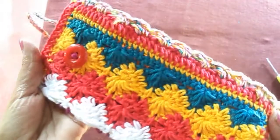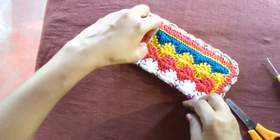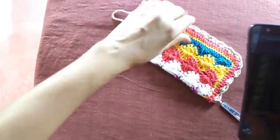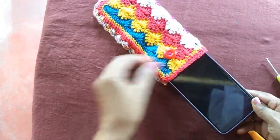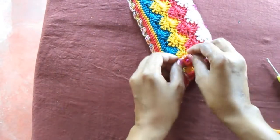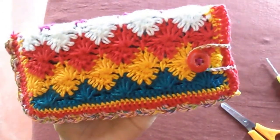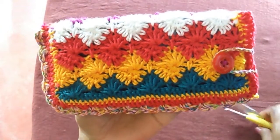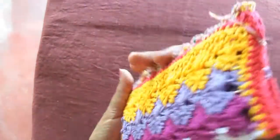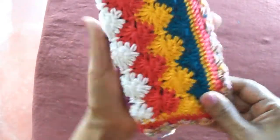In this video I'm going to give you the idea of making a phone cover with this beautiful star-shaped crochet stitch. I have used many different colors — you may use two colors or multiple colors. I used green, yellow, red, white, purple, and two shades of purple. I'll explain how I did it and I hope you will enjoy the video.